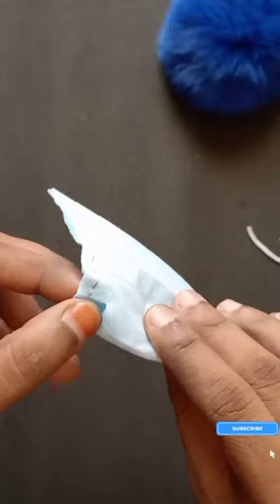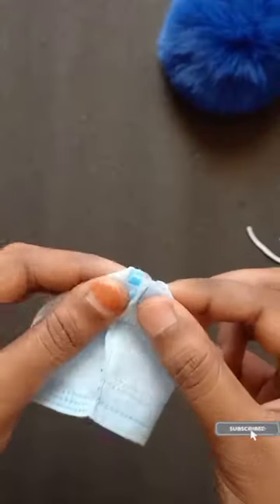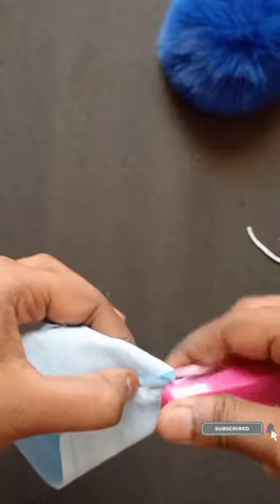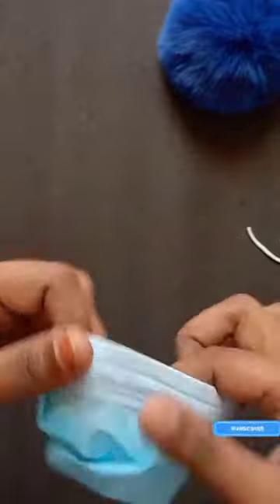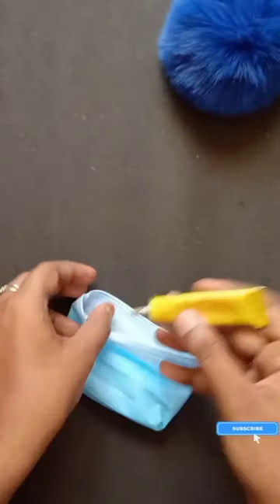We have to cut the side in the corner. We will fold it. We will cut the front. We have to apply the same elastic.